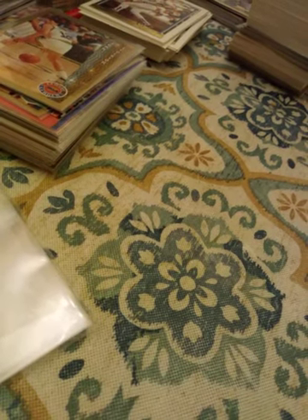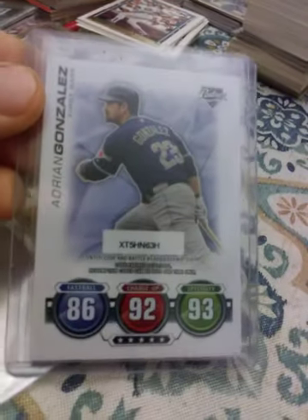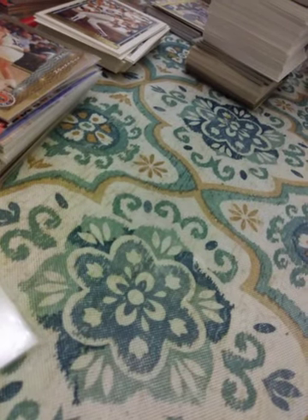2010 Bowman Chrome refractor — not numbered or anything, but you can see the refractor. 2010 Topps All-Star. 2010 Topps Attacks insert. Topstown insert. 2010 Topps Heritage. 2011 Topps. 2011 Topps Diamond Anniversary — little silver sparkle action going on.